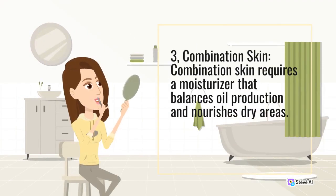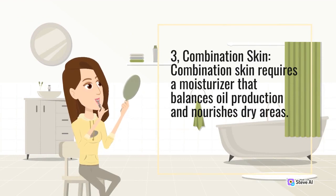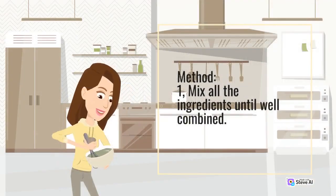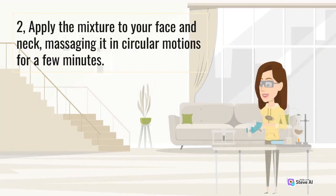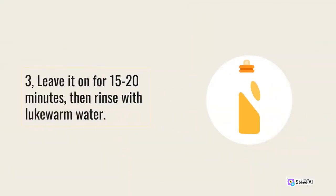3. Combination skin. Combination skin requires a moisturizer that balances oil production and nourishes dry areas. This homemade moisturizer is perfect for combination skin — honey and yogurt moisturizer. Ingredients: 2 tablespoons plain yogurt, 1 tablespoon honey, 1 tablespoon rose water. Method: 1. Mix all the ingredients until well combined. 2. Apply the mixture to your face and neck, massaging it in circular motions for a few minutes. 3. Leave it on for 15 to 20 minutes, then rinse with lukewarm water.